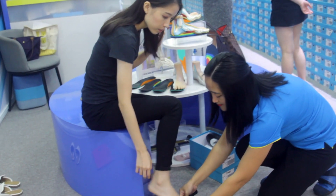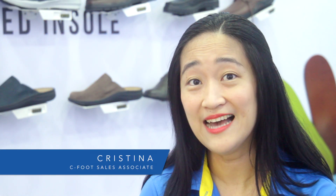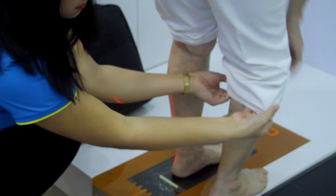Seafood shoes help to give you a comfortable and more relaxed foot. They can be used for long distance walking and standing long hours.